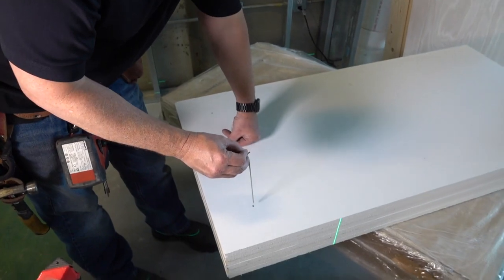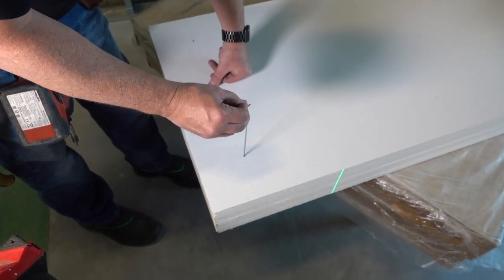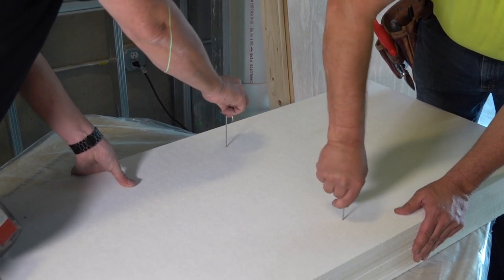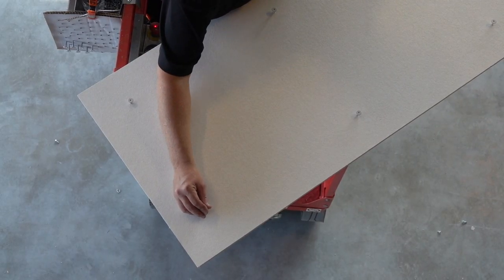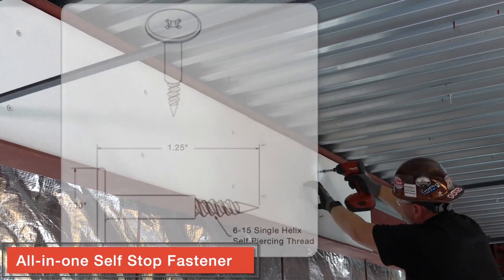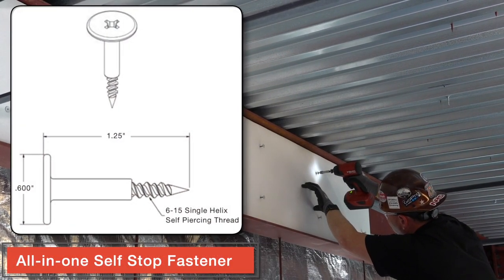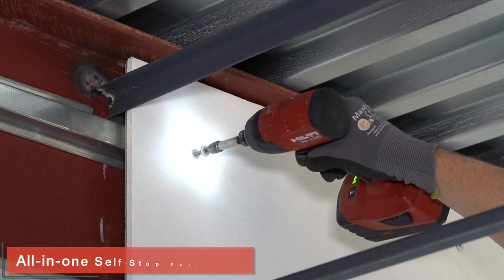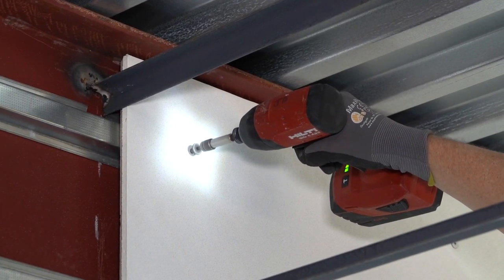Once marked, take a piece of hanger wire and press a plumb series of holes down through 4 panels at a time. Next, pre-position your self-stop fasteners into each hole. All-in-one self-stop fasteners attach the panel to framing while making it impossible to over-tighten and thereby deform the face of the panel.